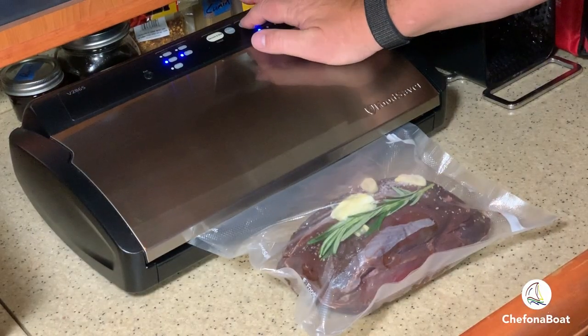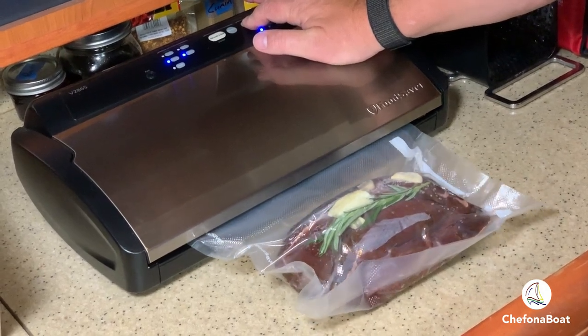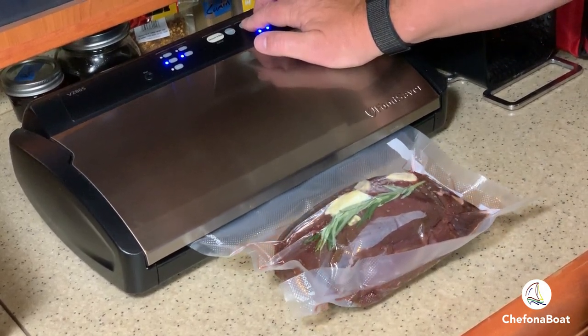When vacuum sealing, I like to put the meat in the freezer for about 15 minutes. This firms the outside of the meat and helps prevent juices from getting into the sealing area of the bag.